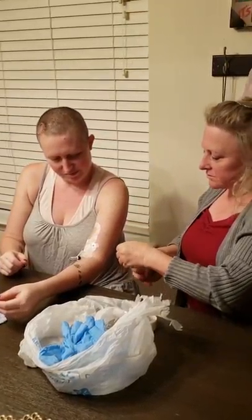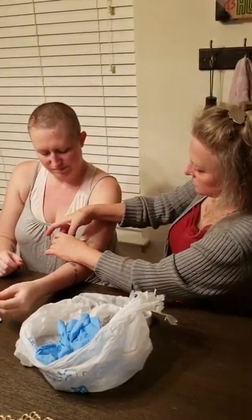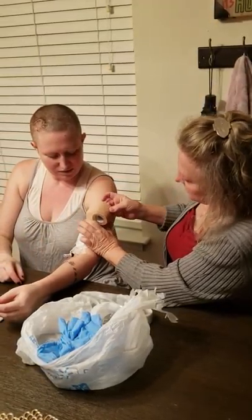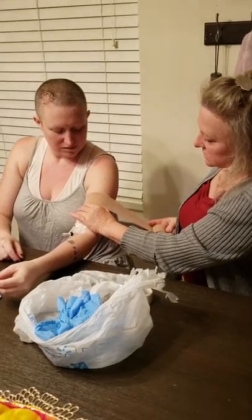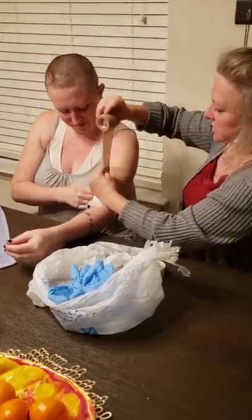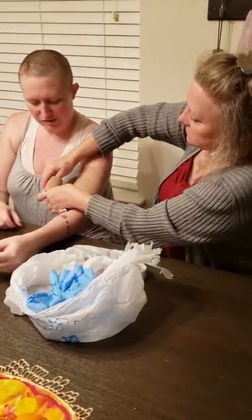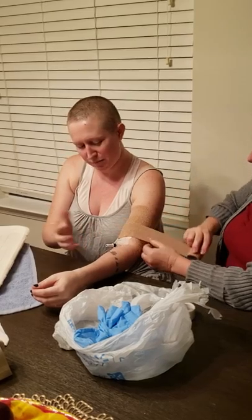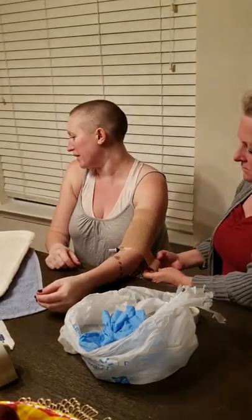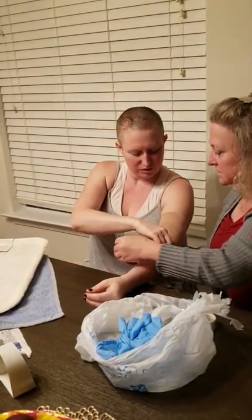This is Coban or CoFlex — it sticks to itself. She locks it all the way up to the top and then all the way back down, because she's been using ice packs, and she showers. It's just an extra barrier between the dressing and the tubing. The only part that has to be covered up is that part. I need to buy you some more of that — it looks like you're running low. It's going to run out. Is this the second row already?